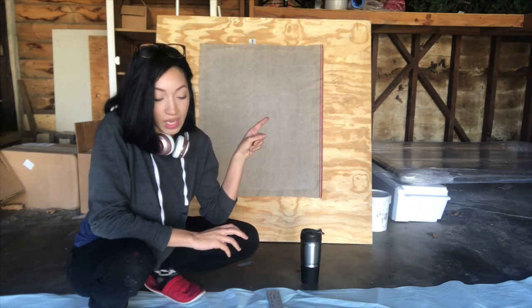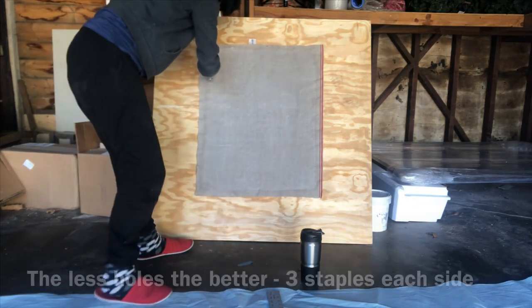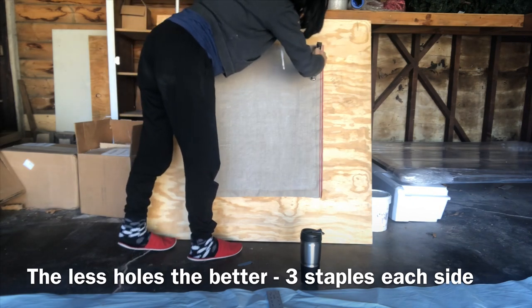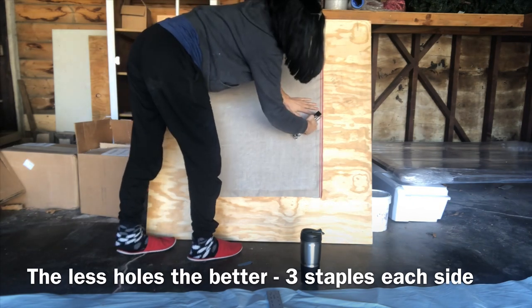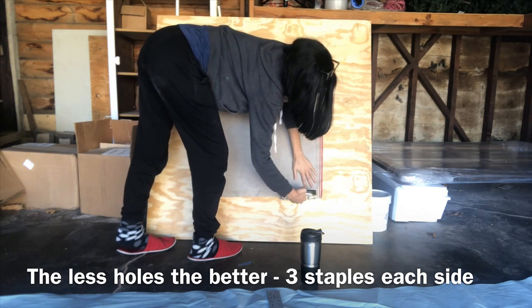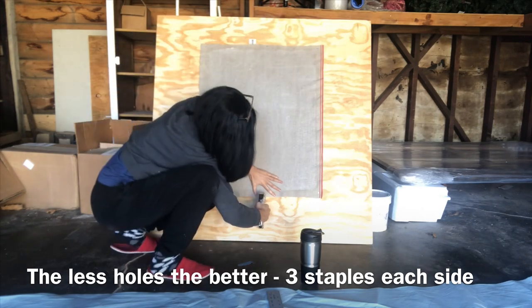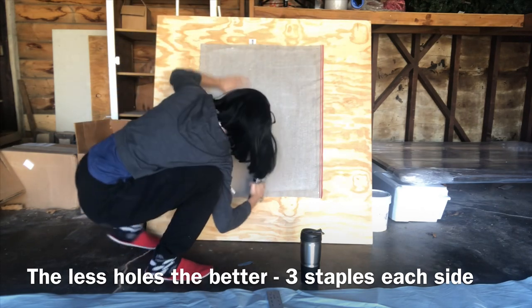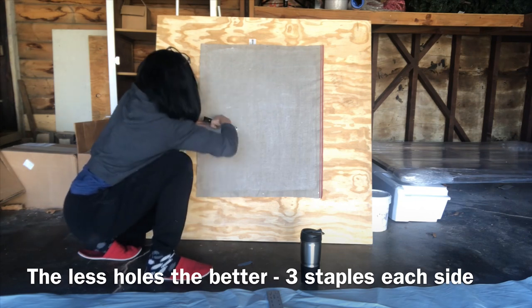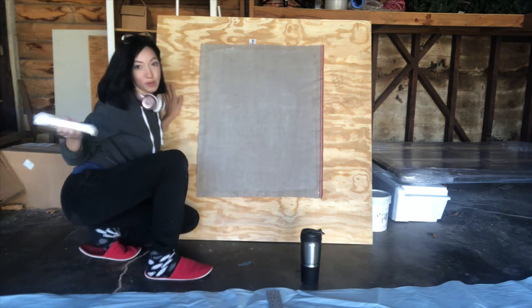I've already done one staple and I'm going to staple the rest to make sure it is secure. I do about three on each side. Real simple.